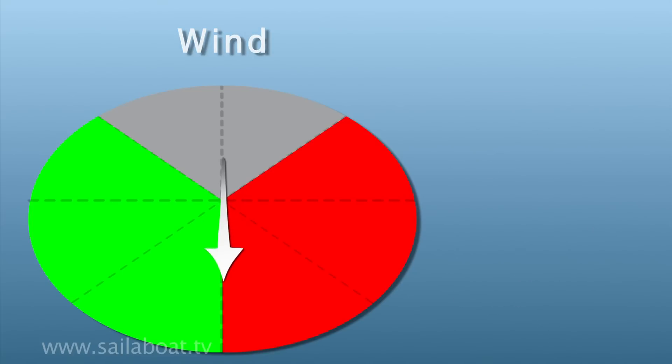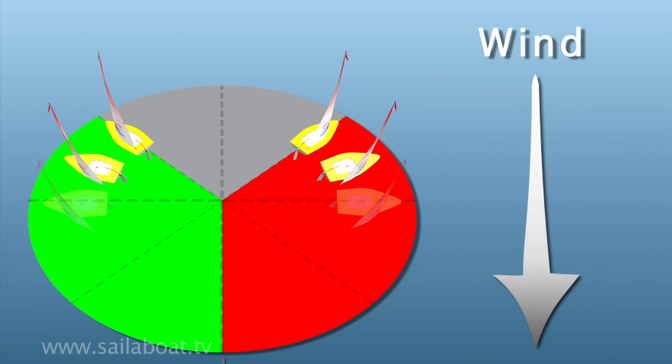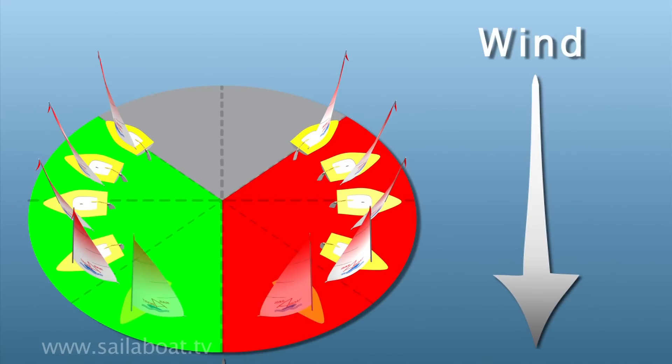You must understand and establish where the wind is blowing from, and adjust your sails and centre board to suit each point of sailing.